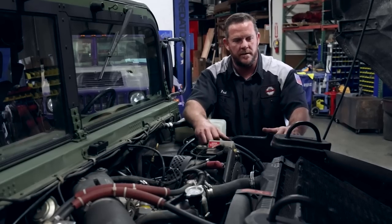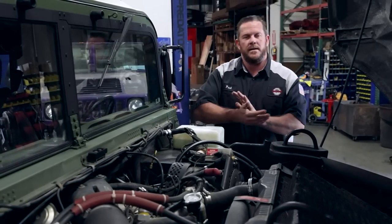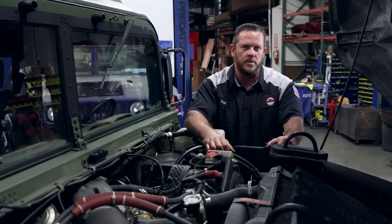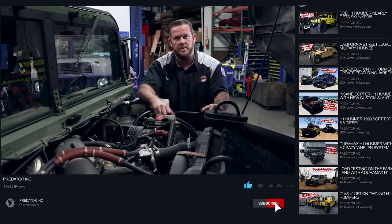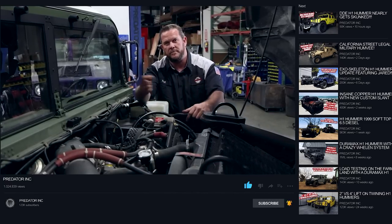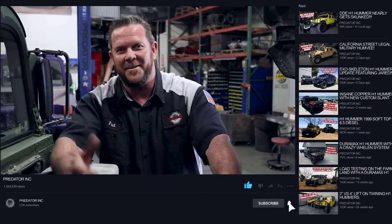That wraps up this Humvee show and tell. We didn't do much to this one other than the tire carrier in the back and correcting stance with spring installs in the rear, but each time something nice or unique comes through our doors I'm going to share it with you. Scroll down, give me some comments, let me know what you think, and hit that subscription notification. Jason Salazar's Instagram — put it on there and blow him up.